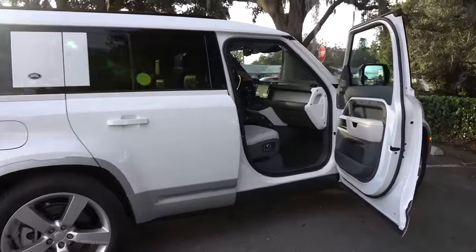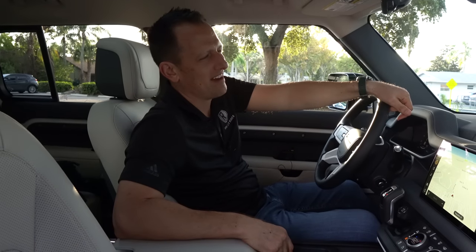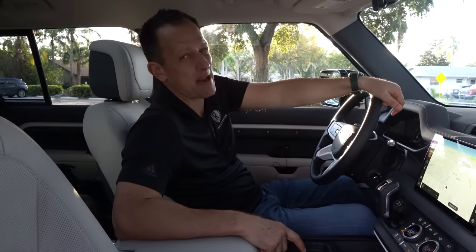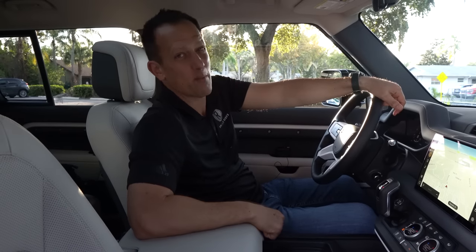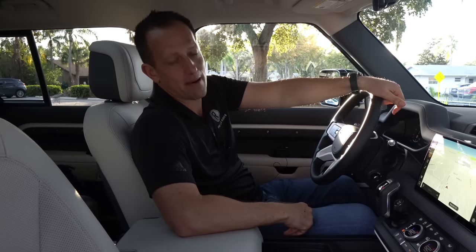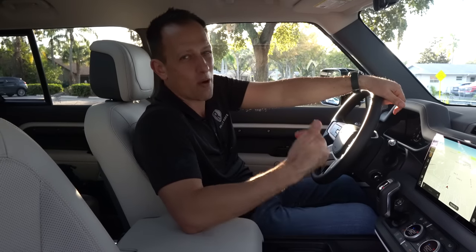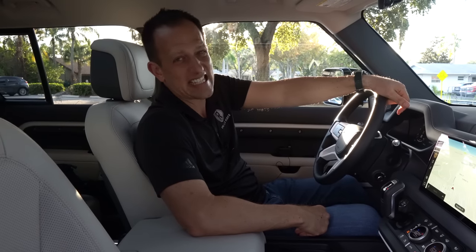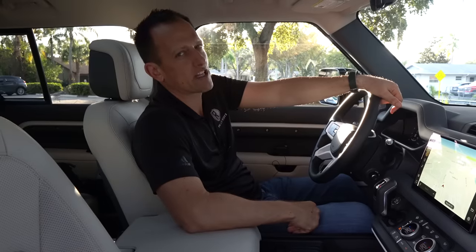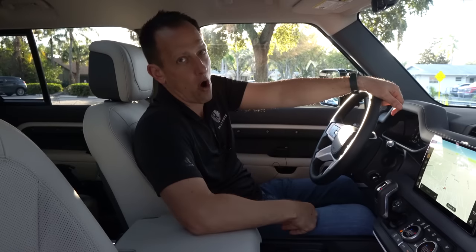We're inside this 2023 Defender 130 — super long. It reminds me of back in elementary school in the 80s when we used to love the pencil fight, and there was this one pencil called the Big Dipper: if you had one, nobody messed with you. That's how I feel about this Defender 130 — this is like the Big Dipper of off-road SUVs. Nobody's going to mess with you, not even a Suburban. Now, how much does this Big Dipper cost? MSRP starts at $79,000, and this one goes all the way to just over $100,000.